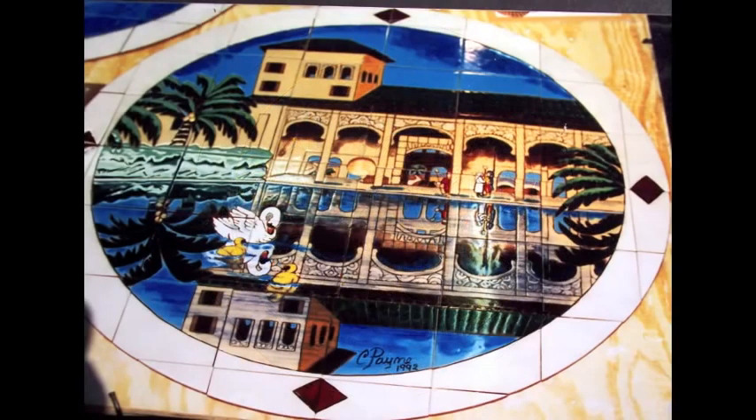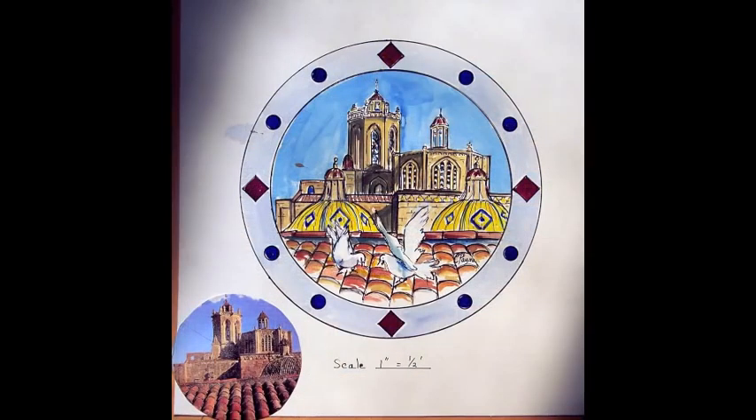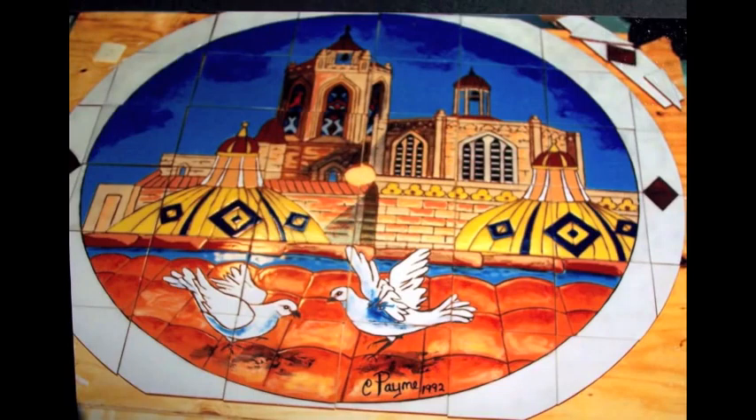That's what I love about tile — it's one of the oldest art forms known to mankind and one of the most permanent ones. The elements will not hurt it over time. The colors will not fade.